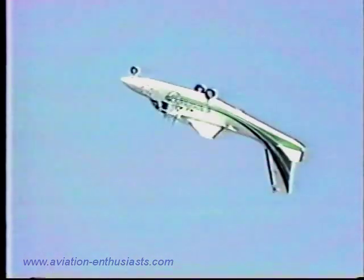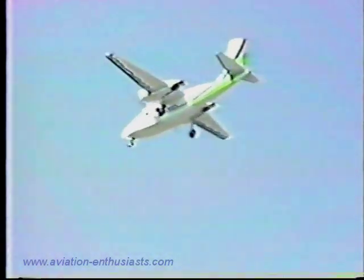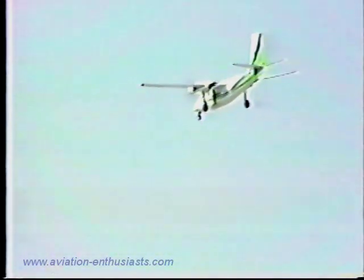Let's listen to the power reduction now as Bob comes over the top and searches for the runway with the left gear, also covered by B.F. Goodrich Aviator Tires.